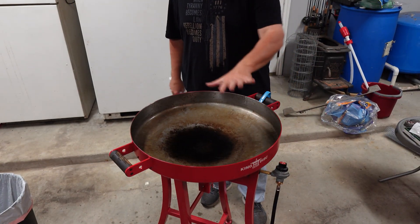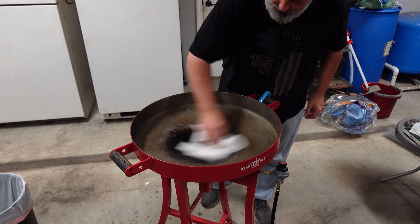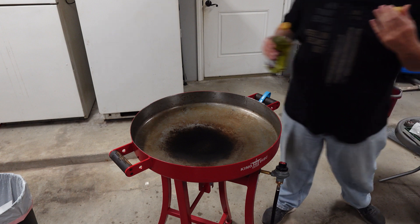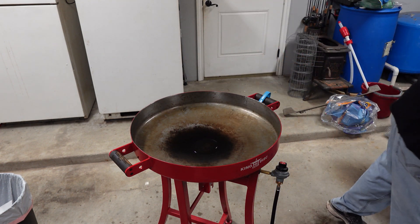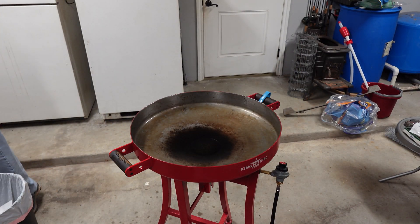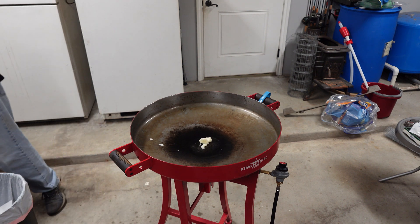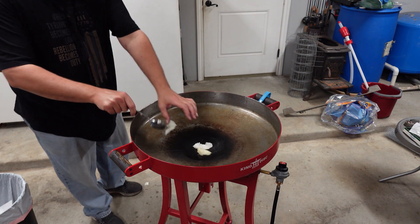First thing you want to do is oil your pan and get it to where it starts to smoke a little bit. Since this pan is too big for me to pour oil out, I just go in and wipe it, then come back in with a little bit more. Peanut oil is what I use. If you're allergic to peanuts, that's on you. One thing I like to add is a little bit of duck fat and a little bit of pork fat. Gives it a lot more flavor.